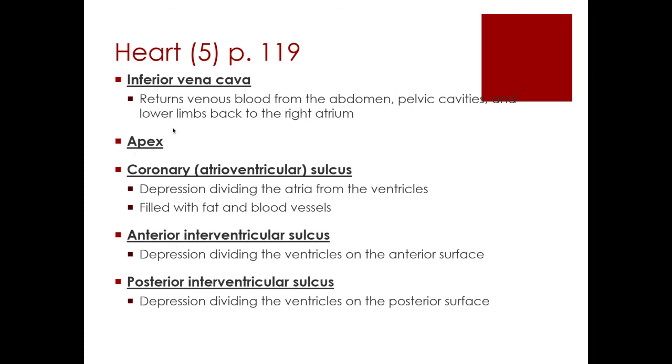We also have the apex, which is the point of the heart at the bottom, and then we have three sulci that we need to cover. A sulcus is just a narrow groove, and there are a few narrow grooves found throughout the heart itself — filled with blood vessels and fat. If we were to remove the fat and the blood vessels out of this sulcus, all we'd be left with is a groove through the heart itself.